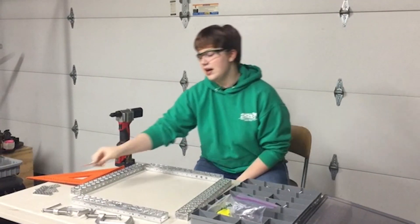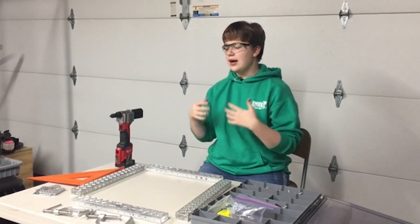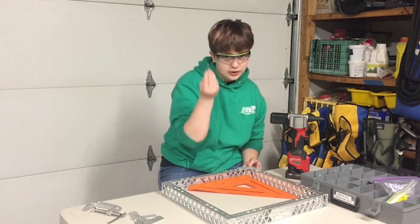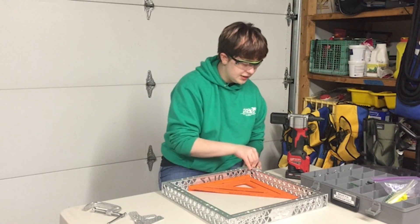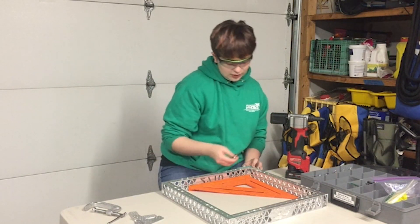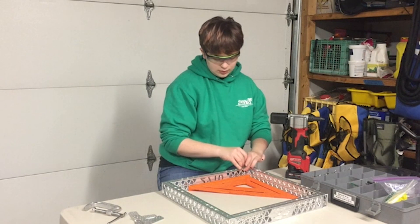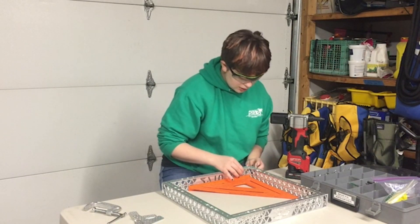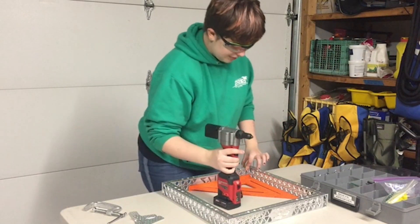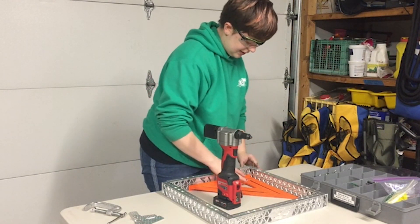For the corners, we'll use a gusset and rivet the gusset on to keep the frame together. From there, we will add plates. I'm going to insert rivets through the gusset into the existing holes in order to line everything up. And then I'm going to use a rivet gun, once I make sure that everything's squared, to rivet these into place.